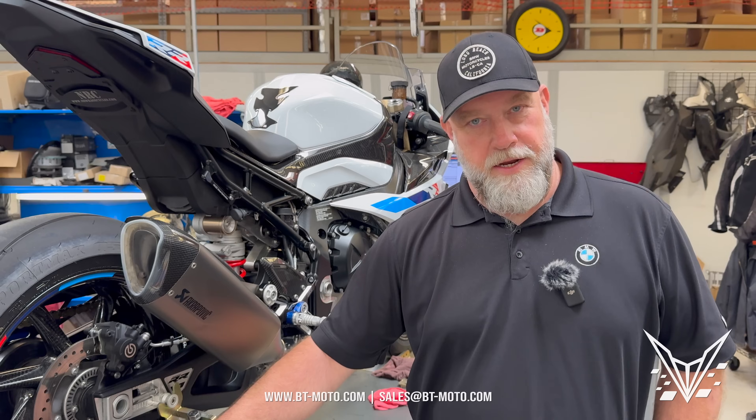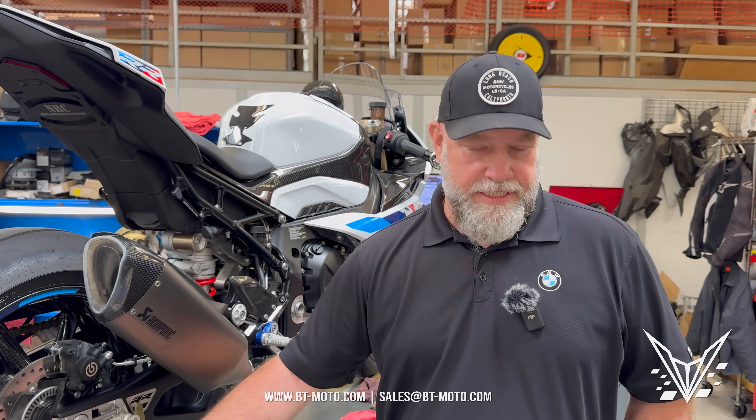Even if you put an exhaust on incorrectly and let's say it's totally loose and it's leaking out of the head and that causes some kind of burnt valve — that would be a denial due to the exhaust because of incorrect installation, which caused the burnt valve, which makes sense. So if you're going to modify, do it right, and don't exceed the stock limits. Just make sure that it's done properly and you didn't abuse the bike to cause the failure. That's all.